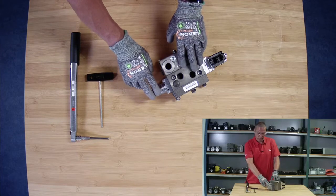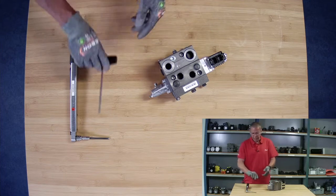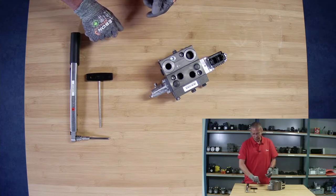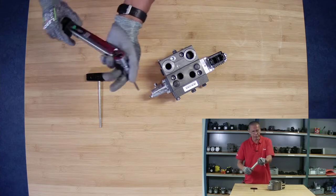For this we need a couple of simple tools. We need a 5mm hexagon Allen key — also called an umbraco — and then a torque wrench for the same.